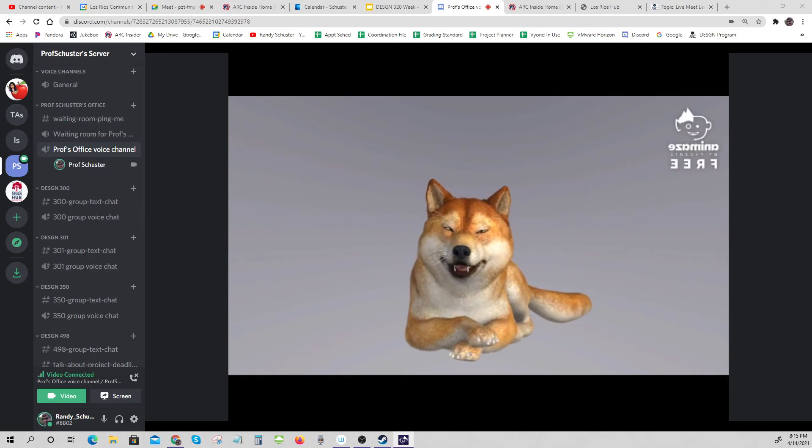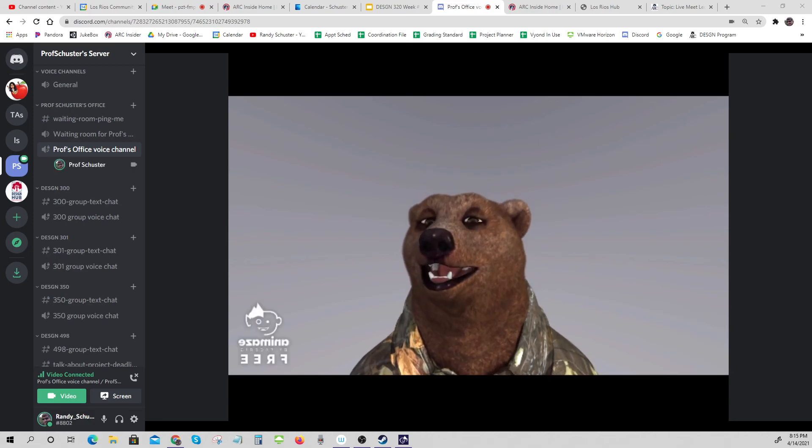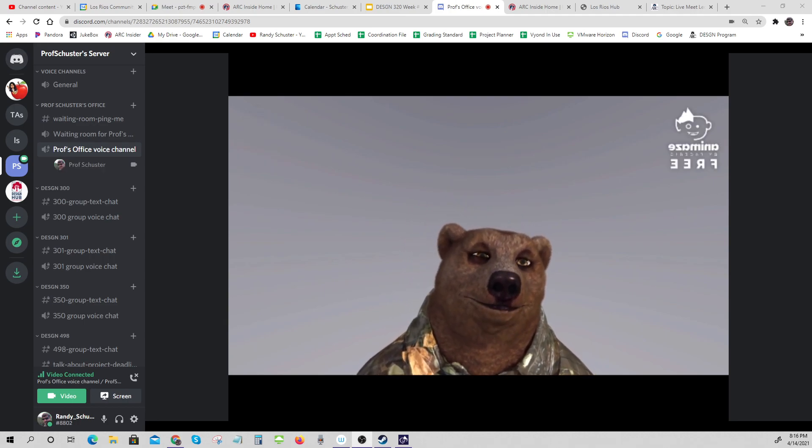I really want to be this guy. I gotta sign off — Frank the brown bear, signing off. Bye!